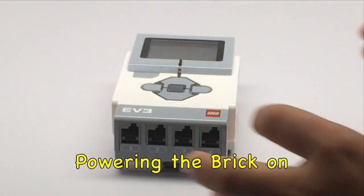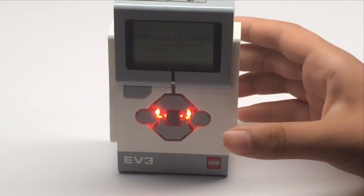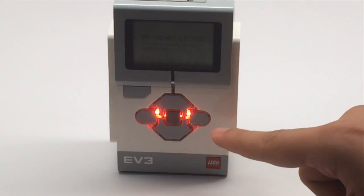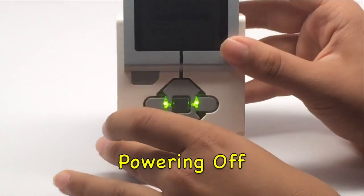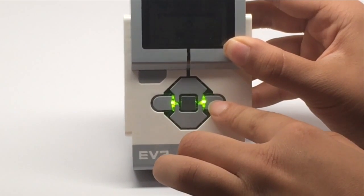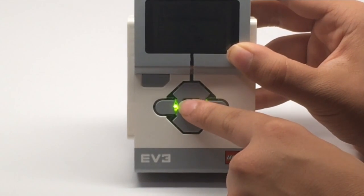To turn on the EV3 you need to press the button in the center and wait a while. We won't be showing the whole process, but when it's done it will make a sound and this red light will turn green. To turn it off, press the button on the top first, then scroll to the right so the selector is on the check mark, and press the center button to select.